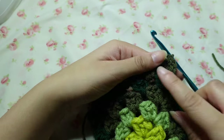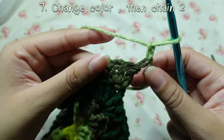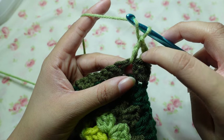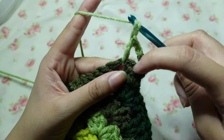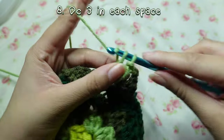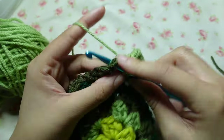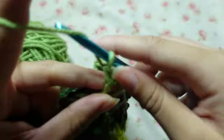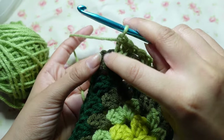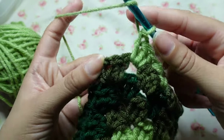After you do that row, break your yarn. Do the next color — I'm using green — cast that on, chain two, then go into the space and double crochet. You'll have a loop here that you'll work into in the next row — that's supposed to look like that. Do double crochet three for each space in this row. When you get to the last loop and wonder where to go, between the first double crochet and the chain stitch, double crochet once.